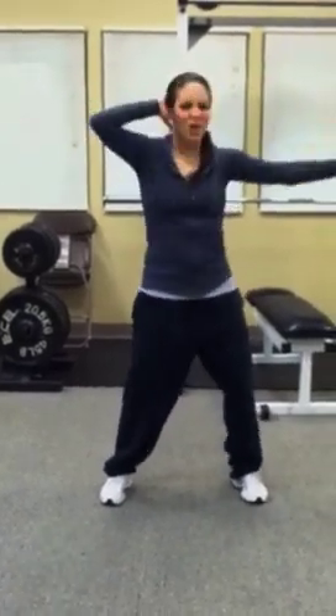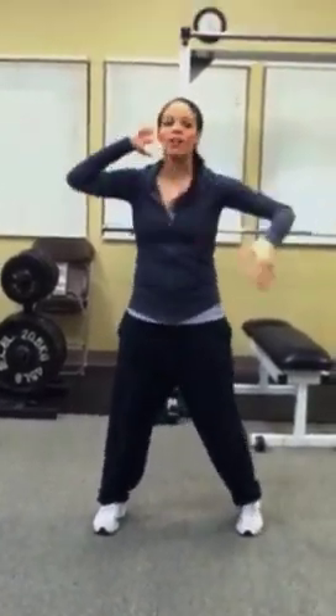Left hand goes on top, right hand comes out. One, two, three, other side. One, two, three, four, and then blue thumbs up.